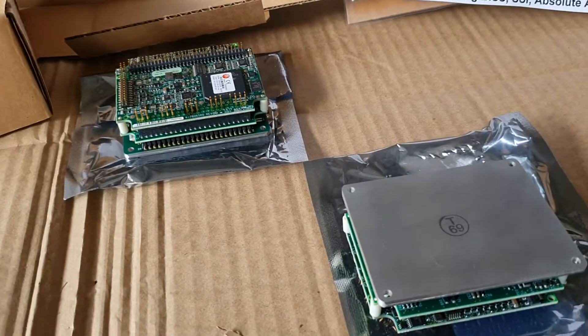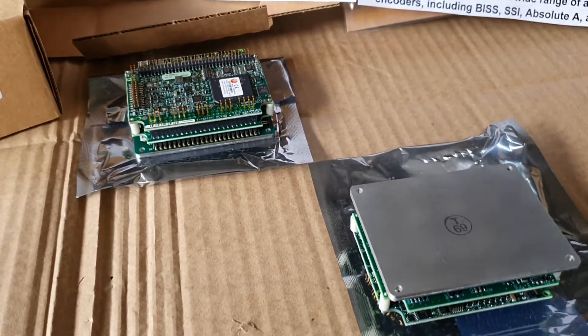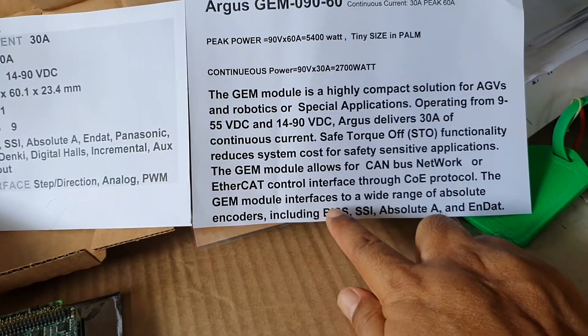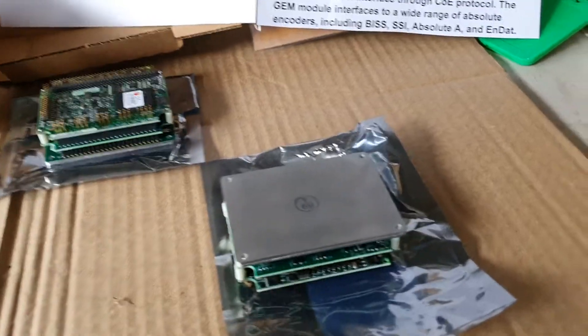The feedback can be used with an incremental encoder or absolute encoder. The absolute encoder can be set up for any type of absolute encoder as needed. New firmware is also equipped inside.